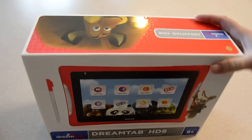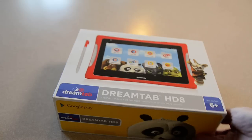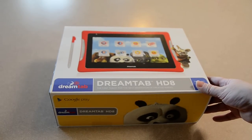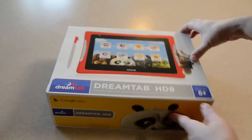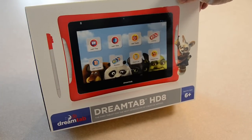This is the DreamTab. It's created by a company called Fuhu that has made the Nobby tablets like the Nobby 2, the Nobby Junior, and the Nobby XDs. They have partnered with DreamWorks and together they created the DreamTab.